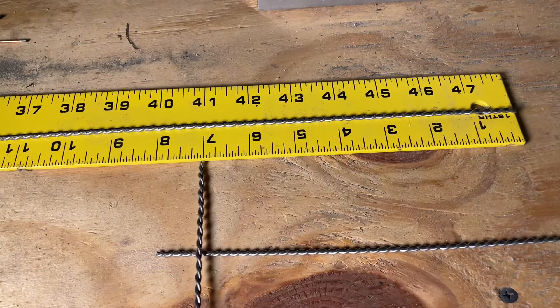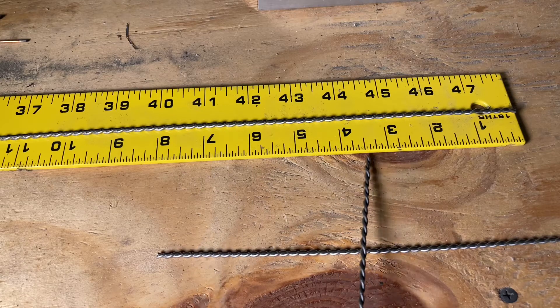Normal size tungsten is seven inches. We're going to be cutting those in half, so we're going to do it at three and a half inches.